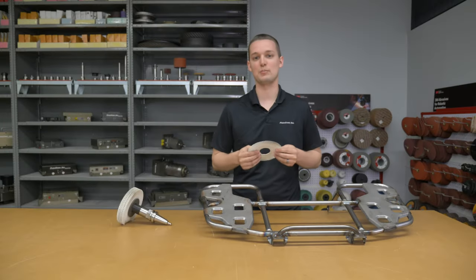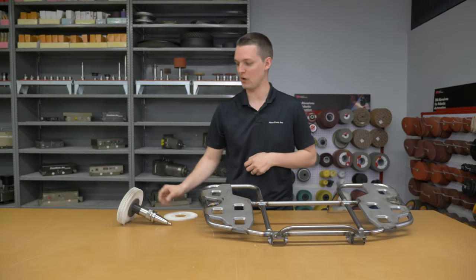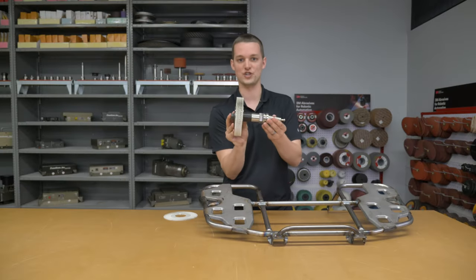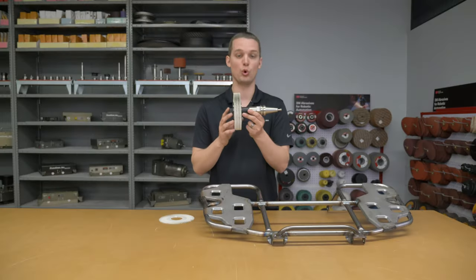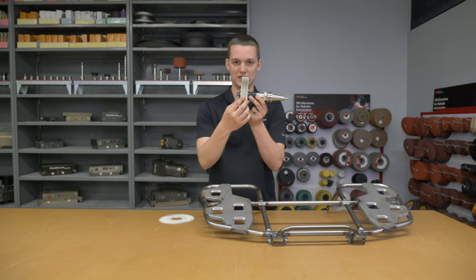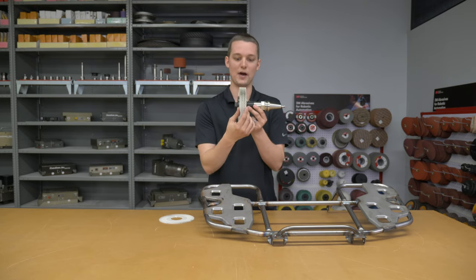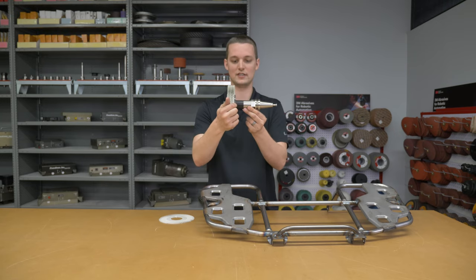The abrasive we used in this application was 3M's radial bristle brush. We used a 6-inch diameter and stacked it up on the tool holder to about 1 inch. We attached the bristle brush to a PushCorp BT30 tool holder. PushCorp makes a variety of tool holders, but we didn't have one for this specific stack-up height of bristle, so I had to 3D print some spacers, which you can see in black.